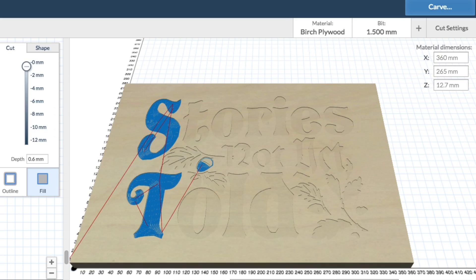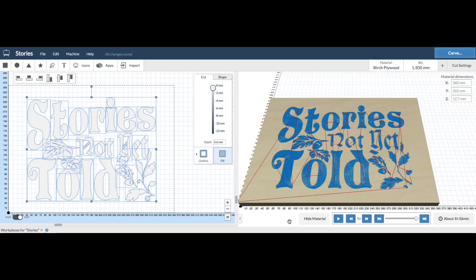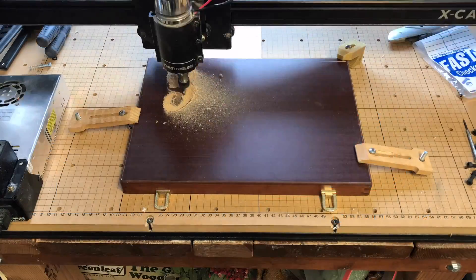It would cut twice. Here's the design as it's laid out, and here's a simulation — it'll first cut the S, then the T, then the acorns, and then follow this pattern. This looked really good so I sent it off to my X-Carve.